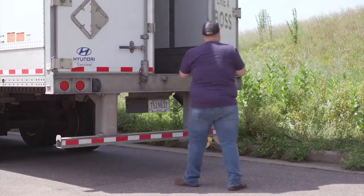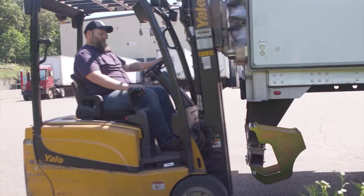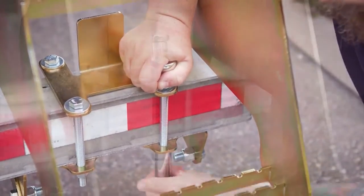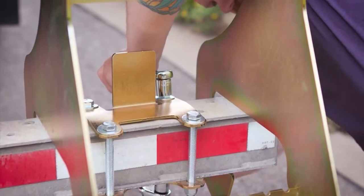This innovative design feature prevents damage to the step and gives you peace of mind so you can remain focused on the job at hand. The Hi-Rise Entry Step installs in minutes with four bolts and it fits any 4-inch bumper beams, most commonly found on semi-trailers, box trucks, and flat decks.